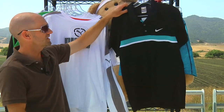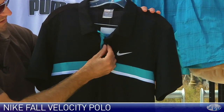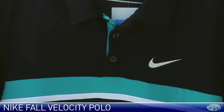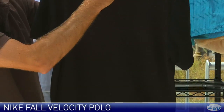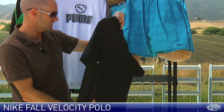Right here we have the Velocity Polo. I really like this one in black with a nice contrasting stripe across the chest, and it also has a little color pop right there behind the three-button placket. Nice weave to this fabric — it's quite open, and then the back of it is completely open mesh, so you're going to get great breathability on the back of this one. That's the Velocity Polo.